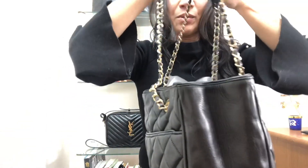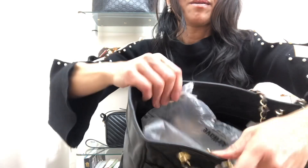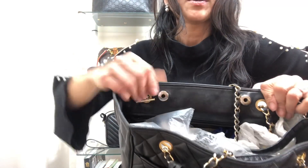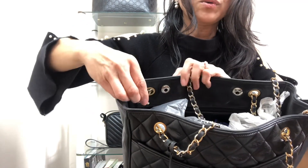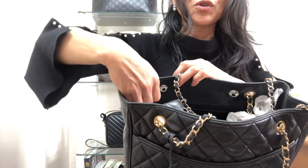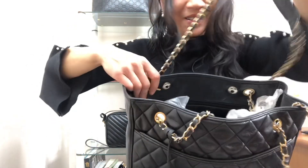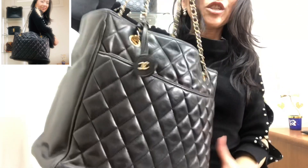Absolutely gorgeous. It comes with two snap buttons and the chain is actually interestingly detachable — it's a toggle and chain, you can take it out. Although I don't know what you would do with a bag without a chain! Here's the Chanel tote.